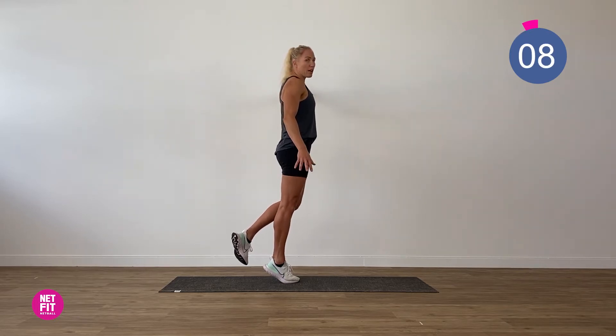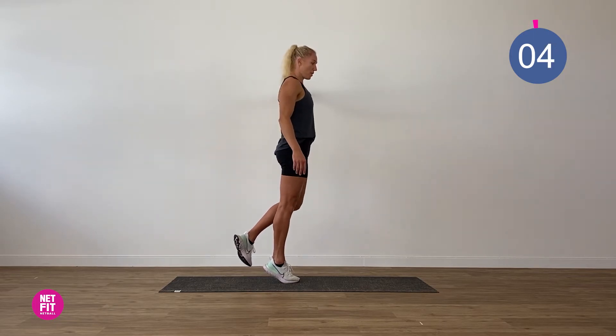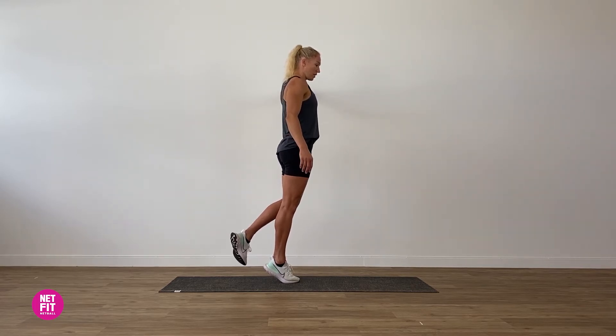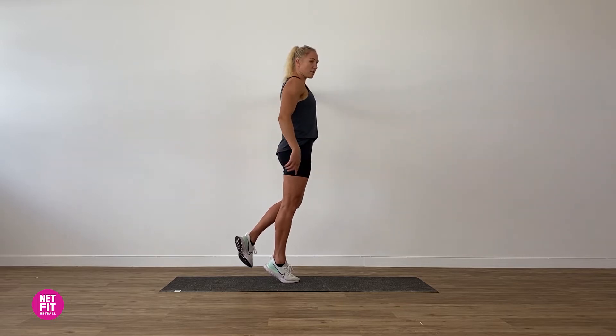Usually three rounds we're working today — 45 seconds on, 15 seconds off. Squeeze our glute, shoulders down.